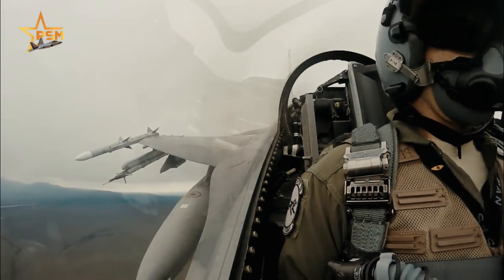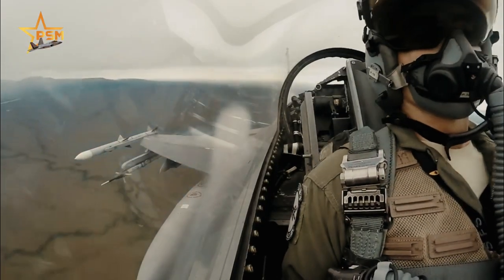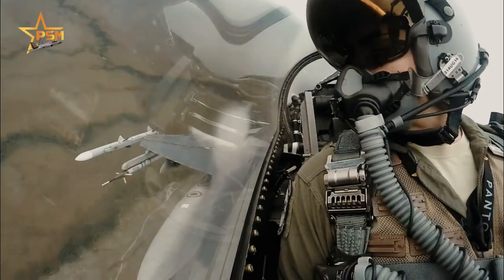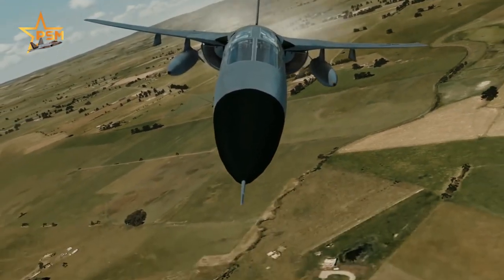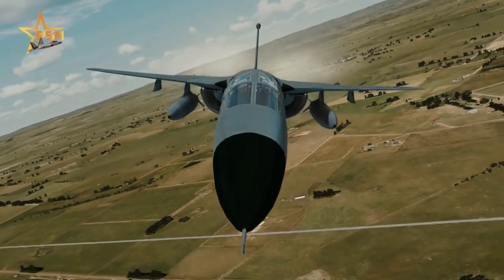Most of the more than 12,000 MK-84s issued during Desert Storm were dropped by the Air Force's F-15E, F-16, and F-111F. Less than 1,000 of the total were dropped by Marine Corps' tactical aircraft.